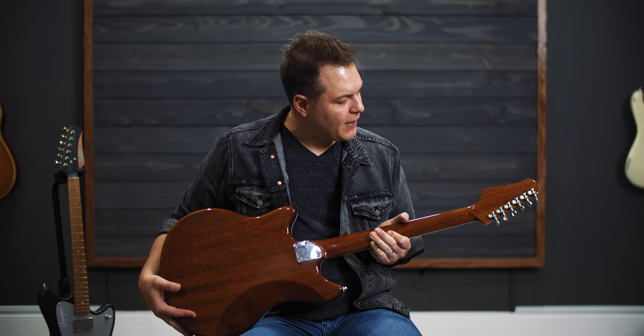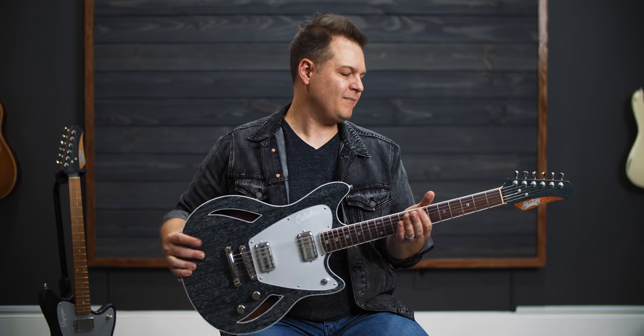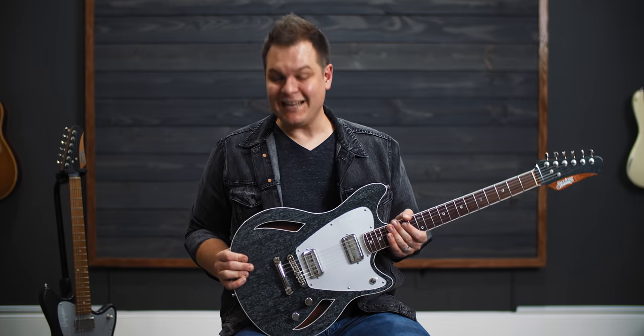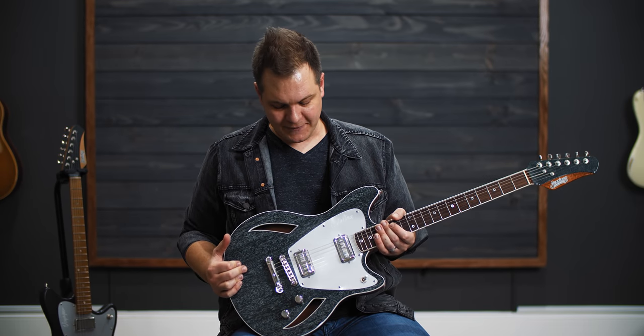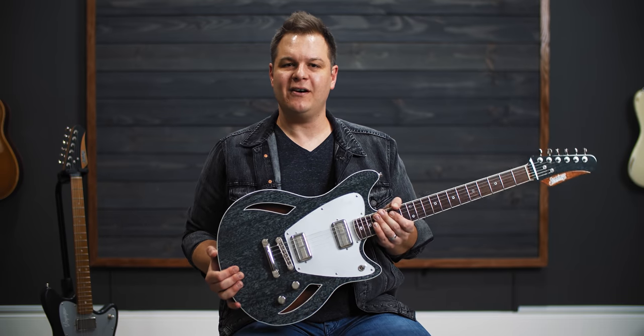This one features Spurzel open-back tuners. I really like the way these tuners look and function — they feel great, they look cool, they stay in tune, which is important. It's just a three-way switch, volume and tone on this Catalina.